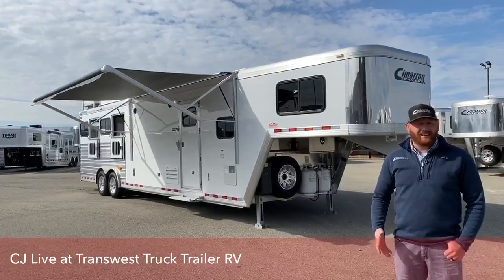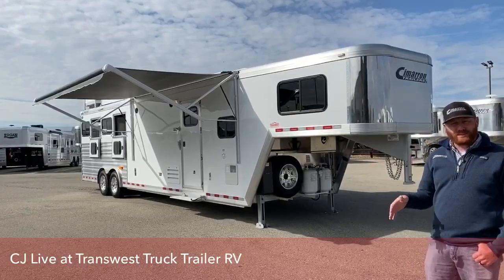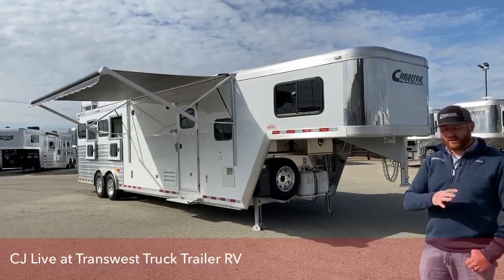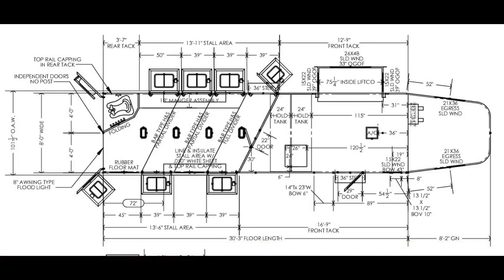The reason I really like this trailer is it's a 12 foot 8 short wall with a slide out that we'll get into. But this trailer is only 30 foot 3 inches on the floor, so it's a very easy to get around trailer. It's not huge by any means. If you don't want a massive trailer with a slide out, this is a great little package. Let's take a peek at it.